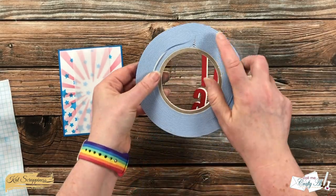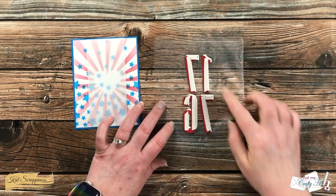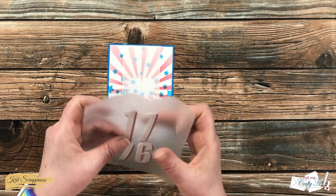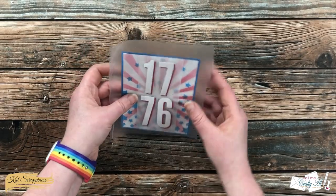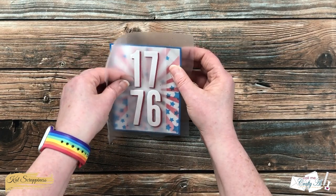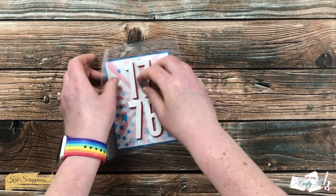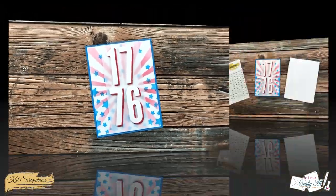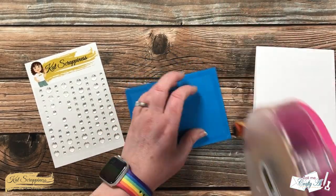The Press'n Seal helped keep the numbers in place while I added foam tape to the back of each one. Since the card was pretty flat so far, I decided to use foam tape to add some dimension. Once the foam tape was on the back, I placed the numbers onto the card front, made sure everything looked nice, straight, and even, then pressed down firmly and removed the Press'n Seal.